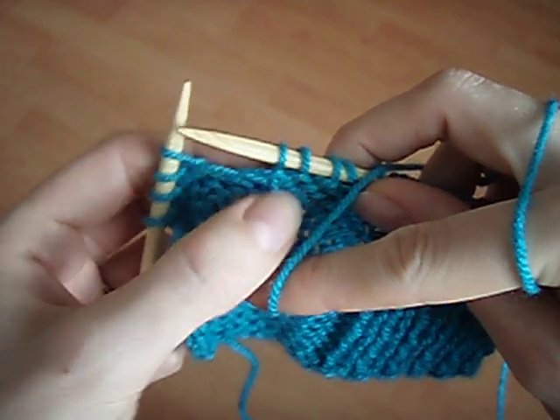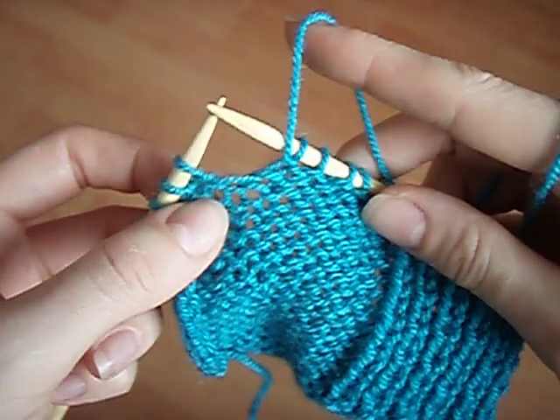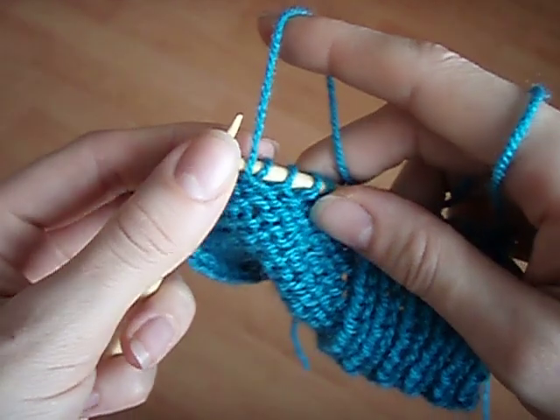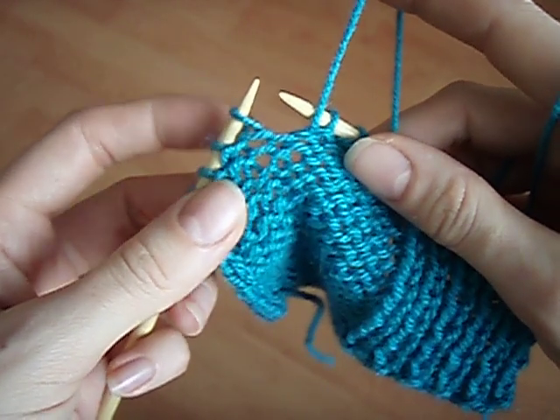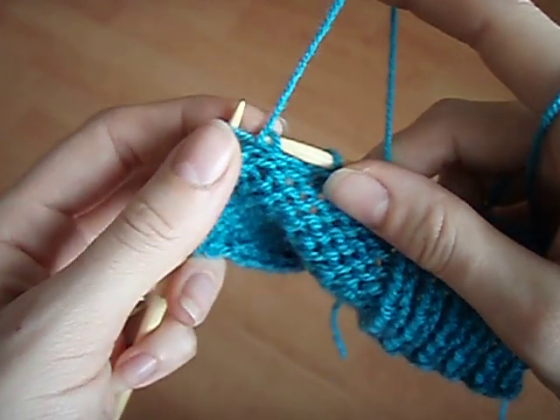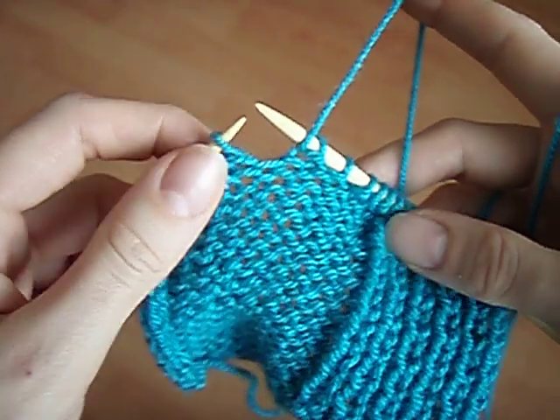Here we have the active stitch that's on the needle, and this one's the one below it. So right to left, front to back, and slide it off the needle. Front to back, right to left, and slide it off the needle.